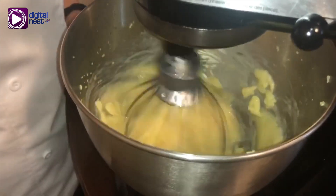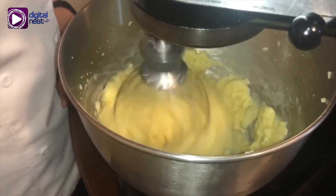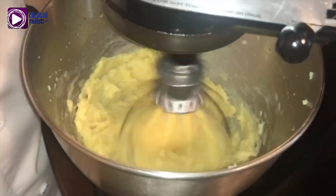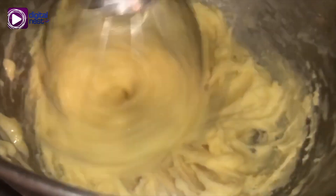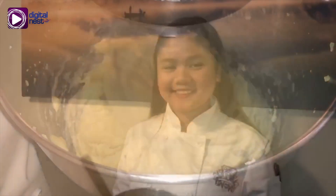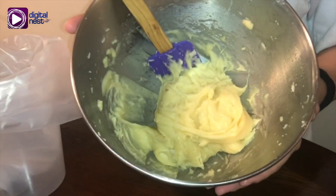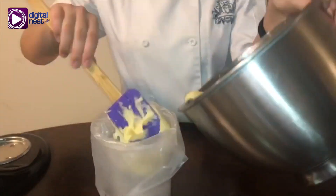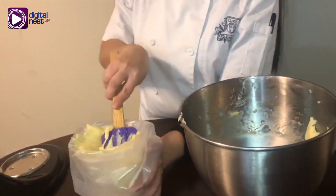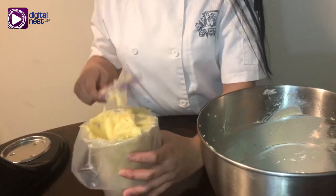If you don't have a stand mixer, a handheld mixer is the next option. Or if you don't have a handheld mixer, you can also mix it by hand with a whisk or even a spatula — you just really need strong arms. Here's the final consistency that we are looking for. The next step is putting the churro dough in a piping bag. Another tip to avoid mess: you can use a tall drinking glass to hold it in place.